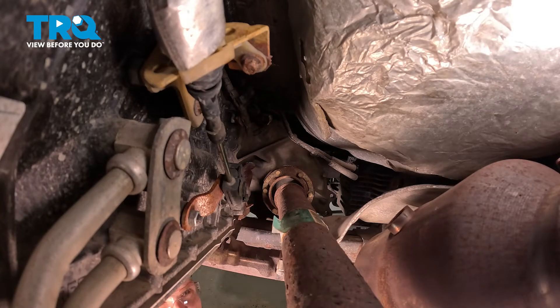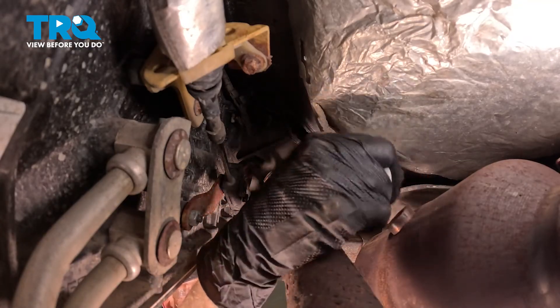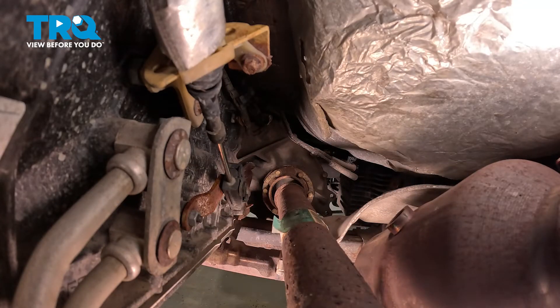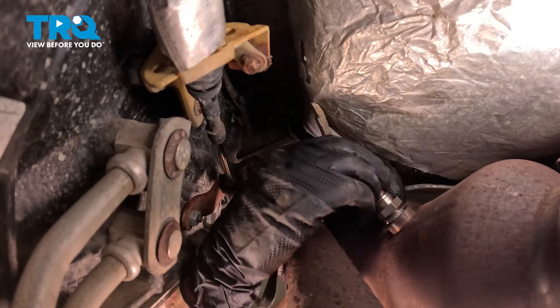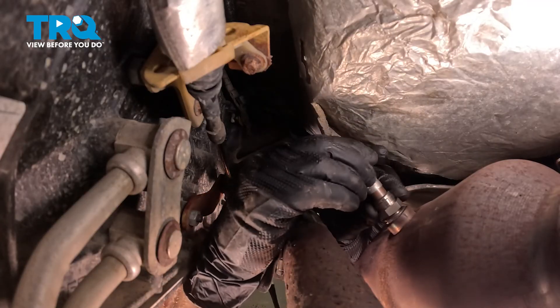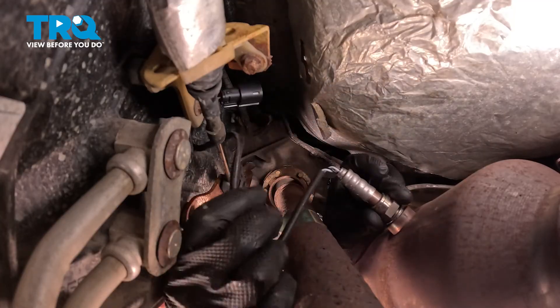It's important to note you never want to use parts cleaner in this area. Let's get ready to install that brand new O2 sensor. We're going to start by installing it into the catalytic converter pipe — start it in by hand so you're sure it's not cross-threading. As you're installing this, be careful not to twist the wiring harness to the point you cause damage.